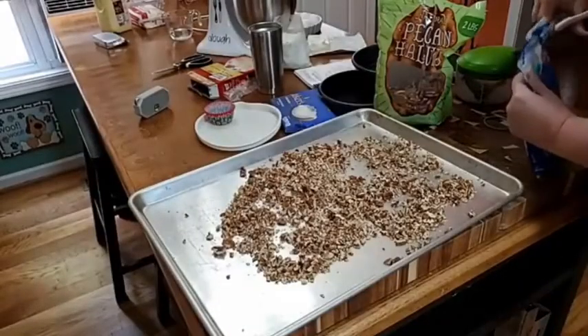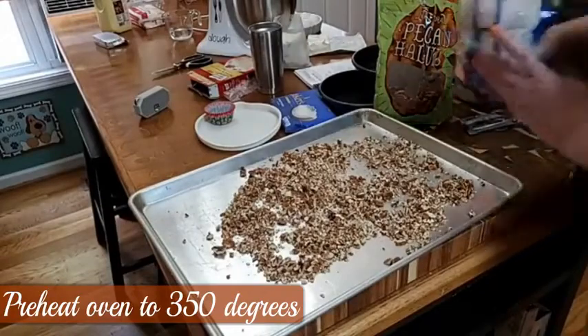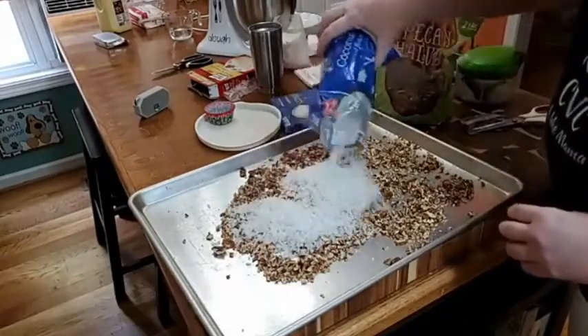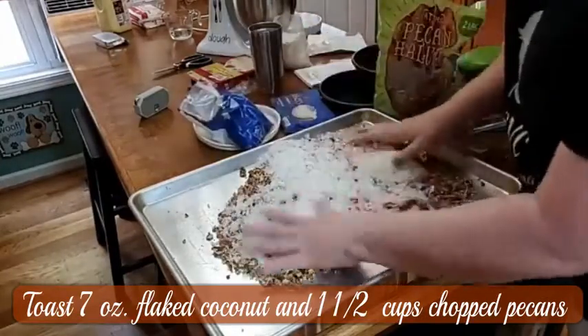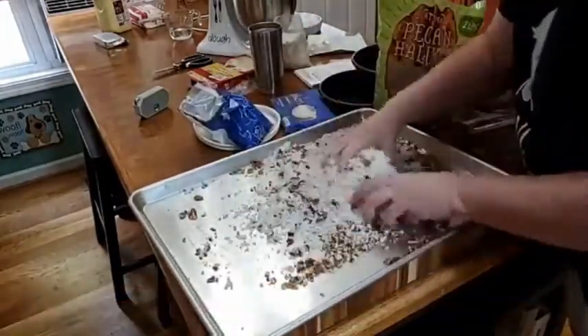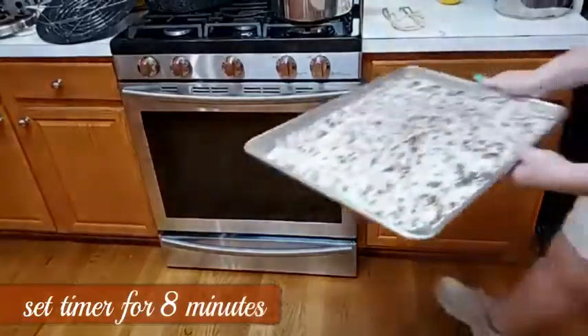We're going to spread it around here. The oven should be preheated to bake your cake already, so it should be on 350. Now we're going to put our coconut out on here, about a half a bag, and we're going to mix it in with our pecans and toast it at 350 degrees.